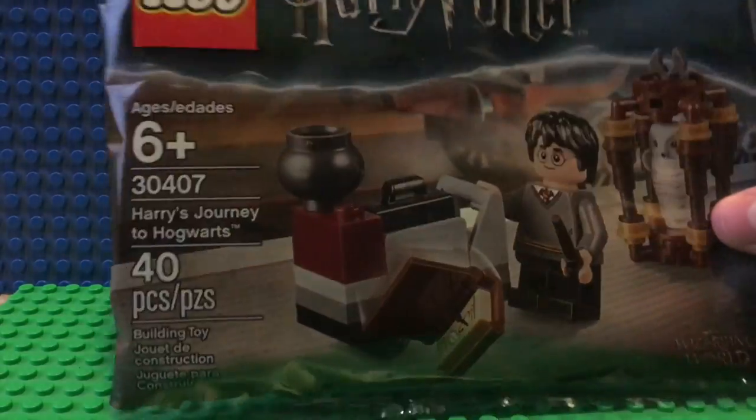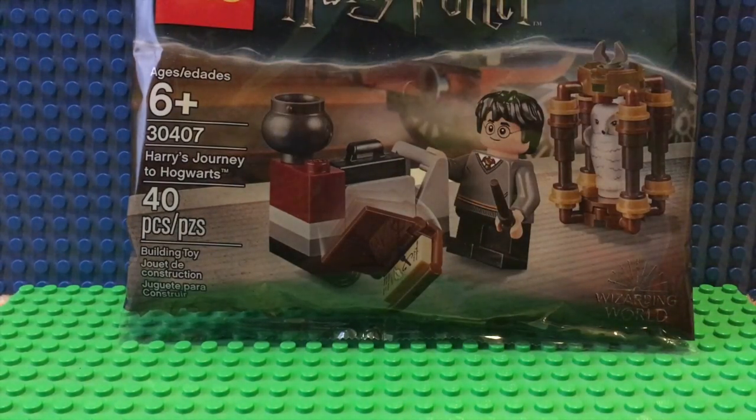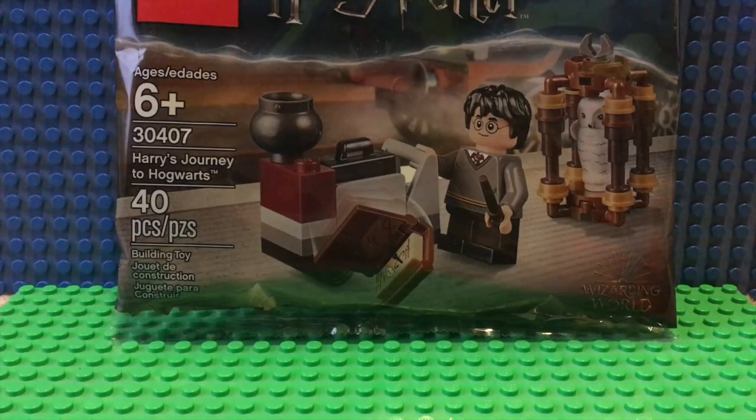Anyway, this retails for $3.99 in the US, has 40 pieces, and that's a pretty good price to part ratio — 10 cents a piece. Let's go ahead and open this up and then we can get into the minifigure and the little set.